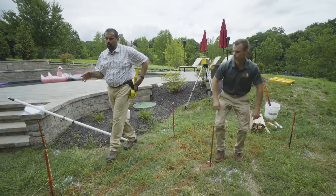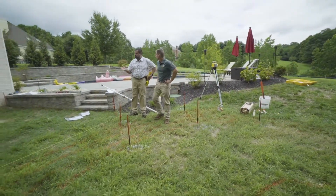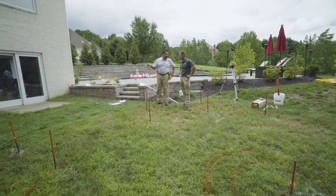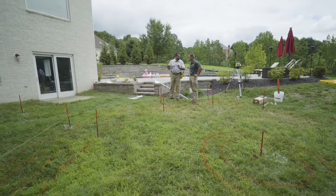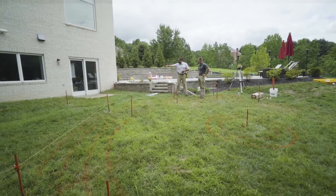Our upper area is already set up, so we're staked. We've got our lion collars in and our string lines are up. We put them six inches above finish grade of pavement, so they're really out of our way as we're working. There's our drain.